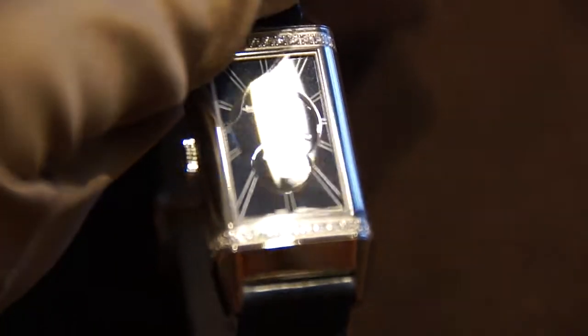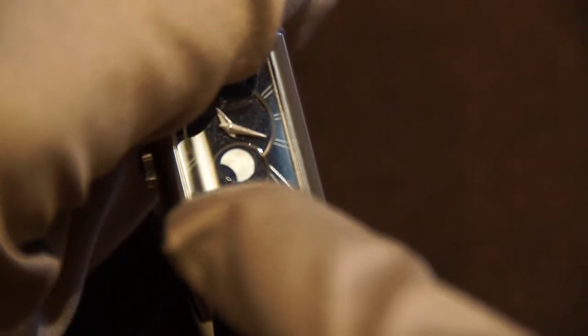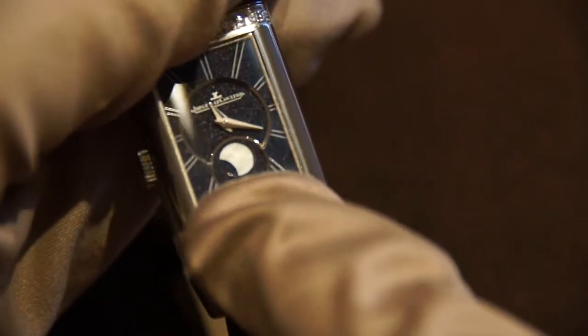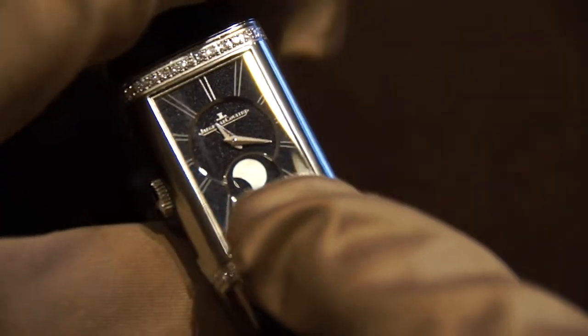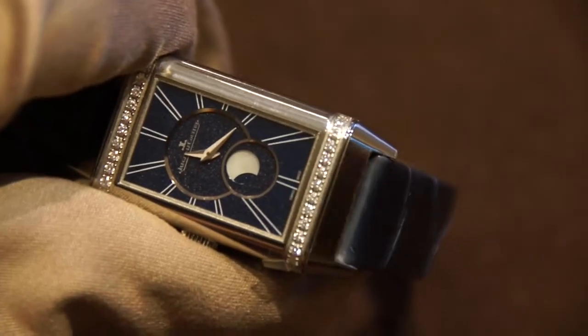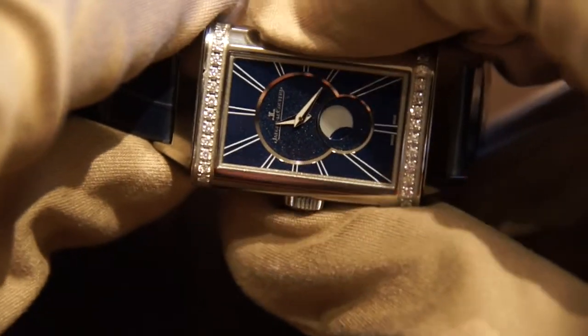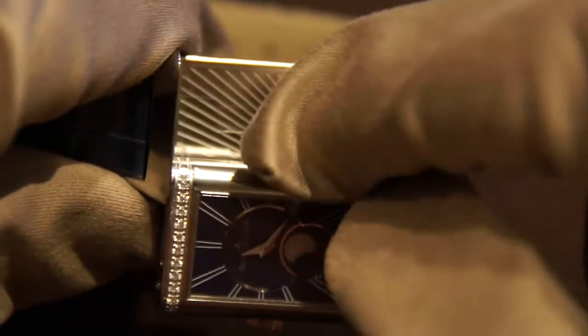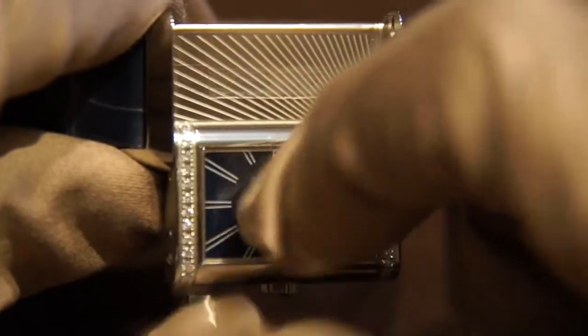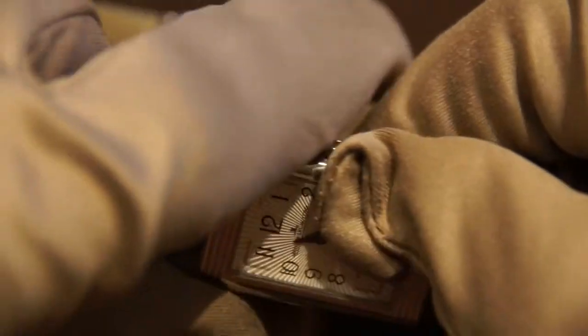You probably can't tell from the camera, but that's actually a mother of pearl moon phase, and that looks really, really special. I've never actually seen that before other than in this watch — the actual moon phase part is mother of pearl as opposed to the dial. One unique thing about this compared to other Reversos, such as the men's version, is that there's no perlage underneath the dial. It's actually just a sunray finish, which makes it a really cool and quite unique piece.